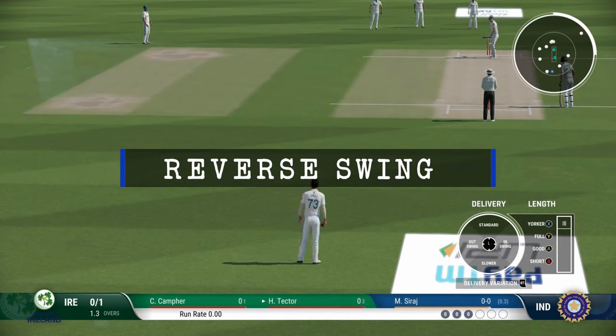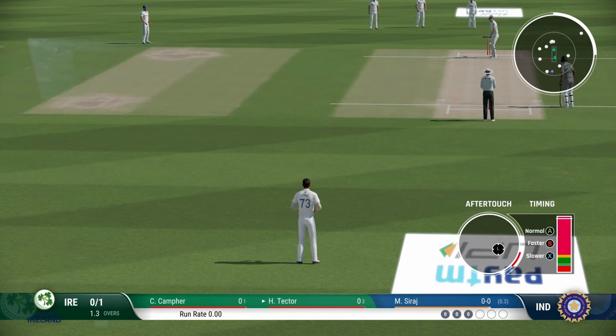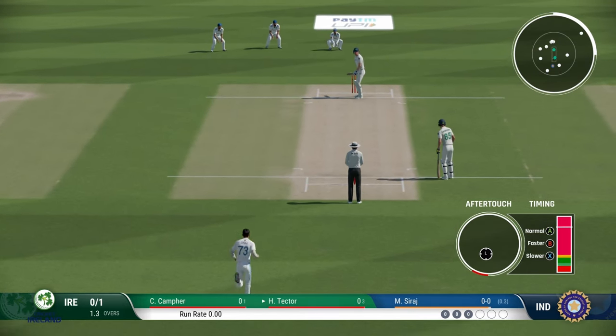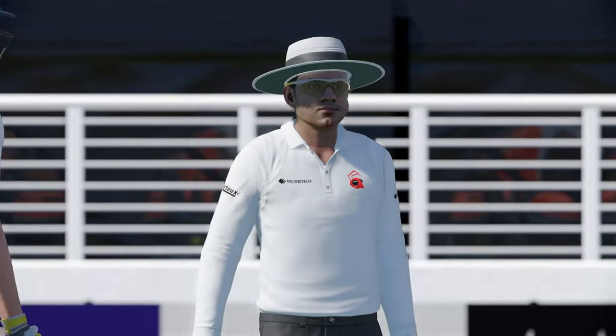There is no reverse swing option in Cricket 22, but you can still create the illusion of reverse swing, especially if you are a content creator looking to create shots or short videos showing reverse swing of a bowler. Choose the in-swing option if you are looking to have the reverse swing that comes into the batsman — the full yorker length, Waqar Younis type reverse swing. Choose the in-swing option and choose the length as yorker, which is X on standard control. The aftertouch is quite important — depending upon your swing setting, push it at around 7 or 8 o'clock and watch the ball move in through the air.